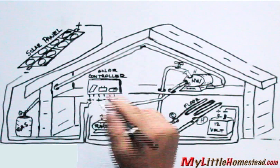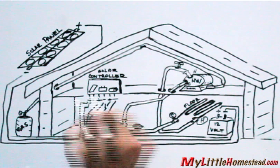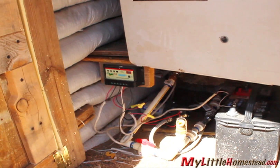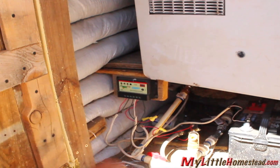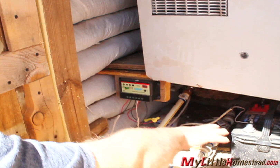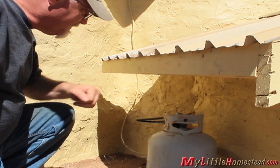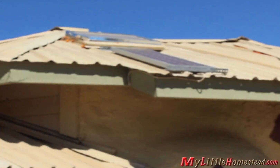The controller will be wired matching plus to plus and minus to minus. The room's thermostat will be wired from the hot side from the pump to the controller. Here we have the hot water tank that stores our hot water. This is our controller. The battery is down here below on the right, and just a little bit to the left is our pump. This is the propane tank, and the solar panel is up on the roof.